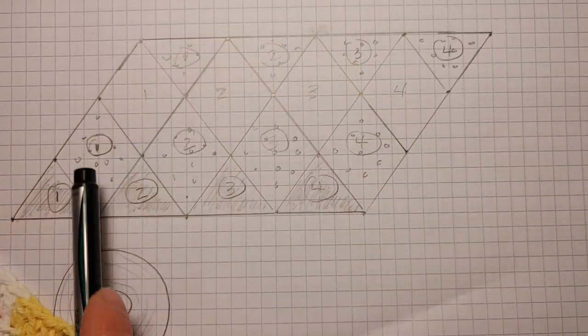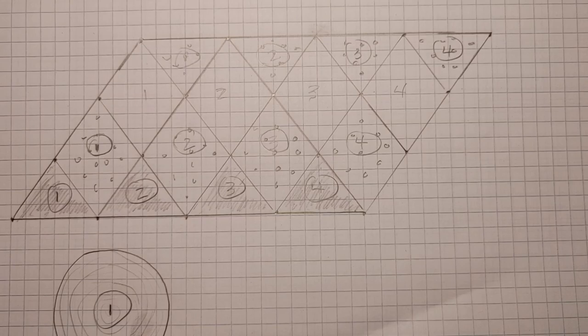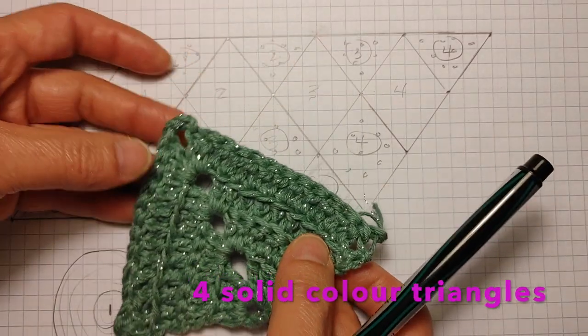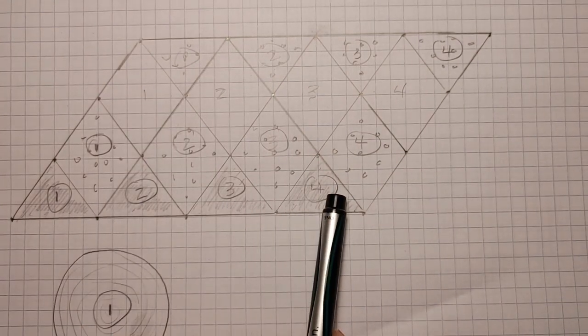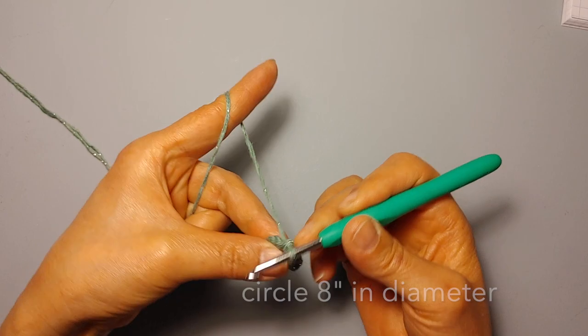I also decided to make the same multicolored diamond, and you'll need four of those as well. You will also need four solid colored triangles. You will also need a circle that's eight inches in diameter.